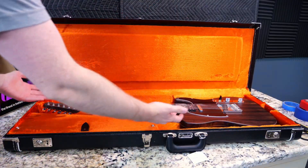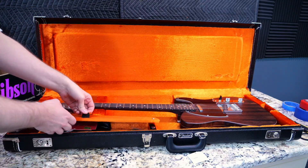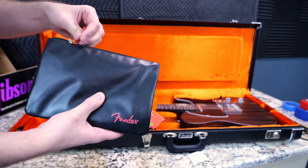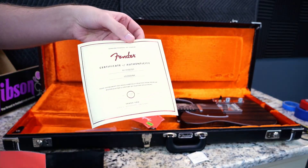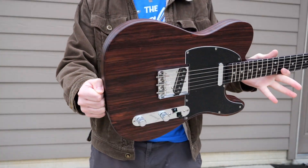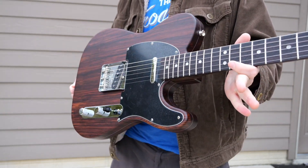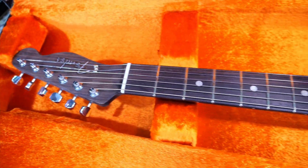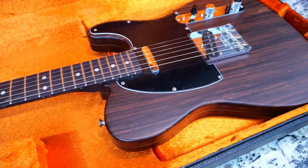We didn't really get anything too special case-wise — just your standard Fender hardshell case with the nice orange interior. As far as case candy, it's just your regular hang tags, your typical Fender envelope zippered pouch, and at least we do get the ashtray cover for the bridge. But your COA is just your basic paper one — nothing too fancy. However, the fact that these were only $2,900 brand new and USA made was fan service enough, so I'm not necessarily too upset about the lack of case candy.